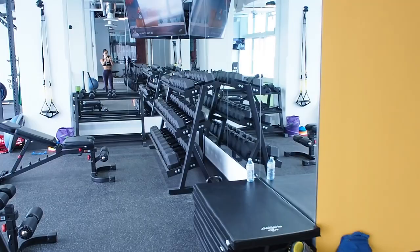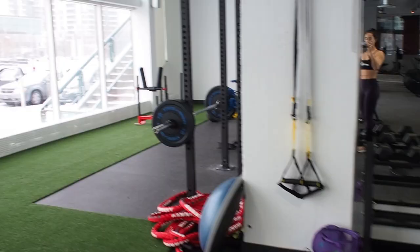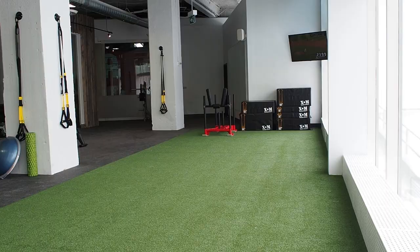Today I'm going to be filming in a brand new gym called SWAT. It literally just opened a few weeks ago, about ten minutes away from my house — it's perfect. You guys are going to get to see how amazing this gym is. Make sure you get a really good warm-up in. I'm going to be doing a five to ten minute warm-up, starting with some running and a bunch of dynamic stretches.